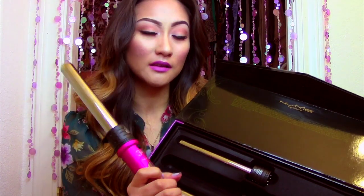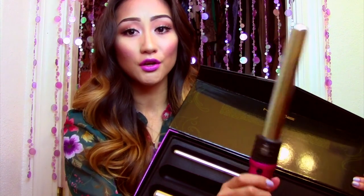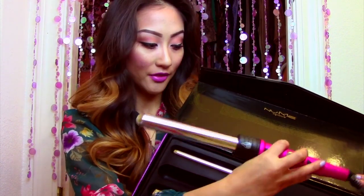I put it on the highest setting because it really curls my hair super fast. I did use a heat protectant, which you should with all hot tools, because it's so hot it could fry your hair off. If you have less or thinner hair, you can set it to a lower temperature, which I like about this. They also come with a heat-resistant glove, and the Titan 3 comes with a four-year warranty.